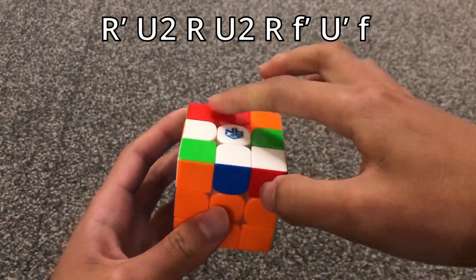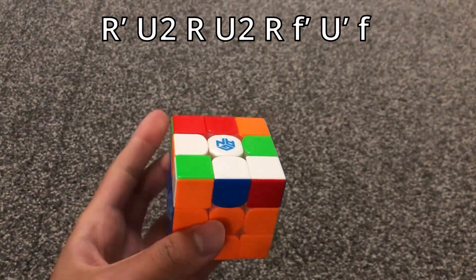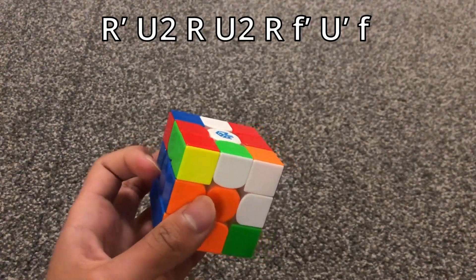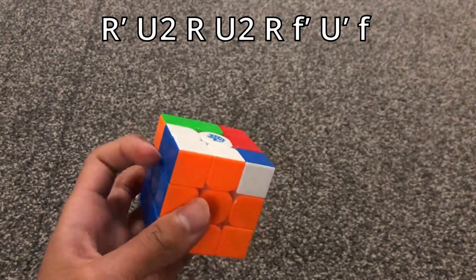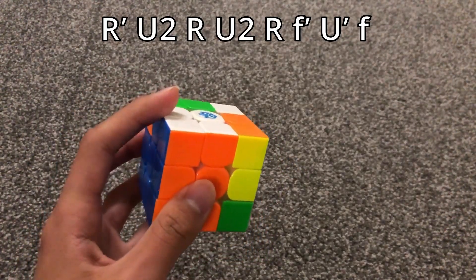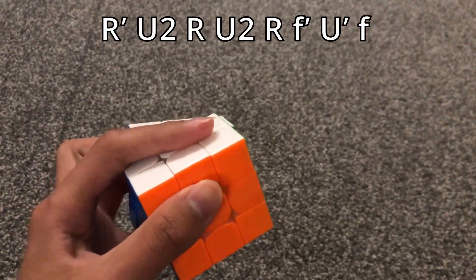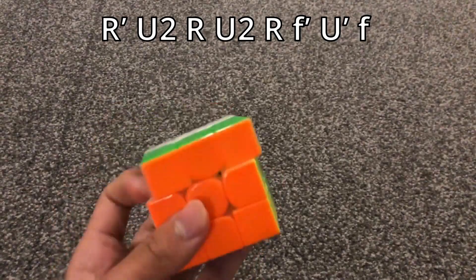When both of the diagonal stickers are matching, you do this algorithm.